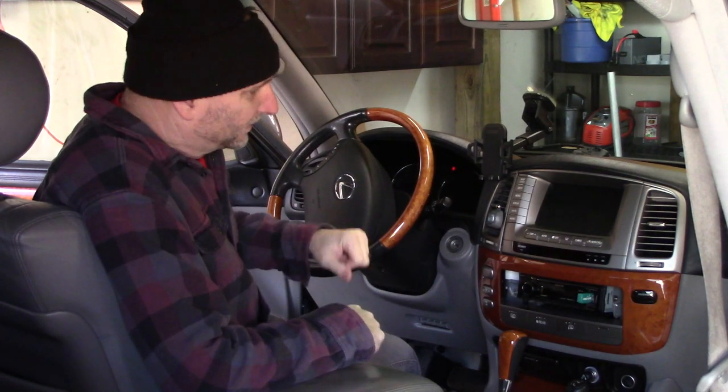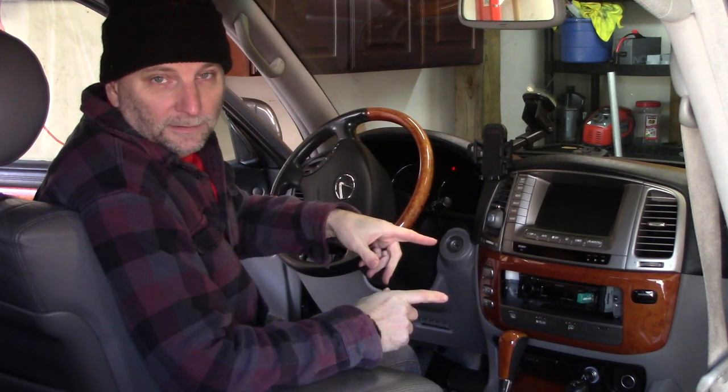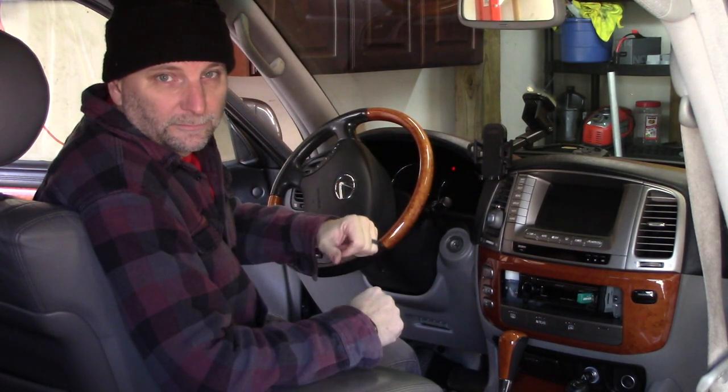Welcome to Maintainer's Garage, I'm Beggs. Today we're going to be working on our 2004 LX470 100 Series Toyota Land Cruiser, whatever you want to call it.